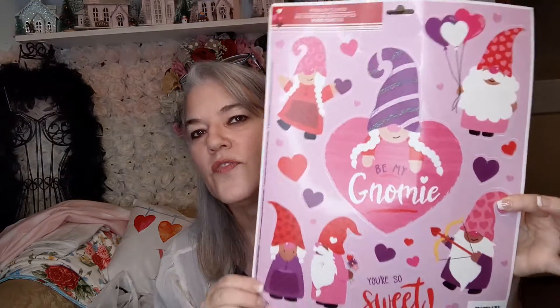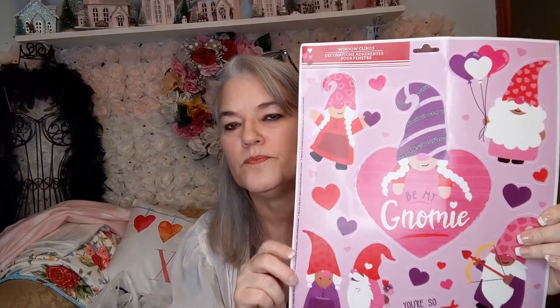This is a Dollar Tree haul. I found these gnome stickers — I guess they're stickers or window clings. Whatever they are, I know I can use them to decorate with or to do some arts and craft projects with. Yes, window clings. They can go on my glass jars in my Valentine cocoa bar, or I can decoupage them on some wood and make something cute as home decor. So we're going to see what I do with that.